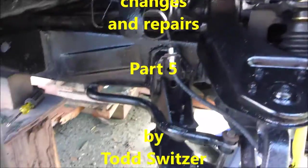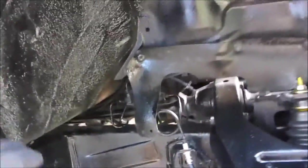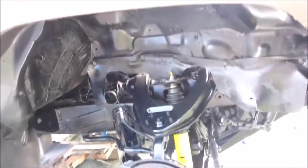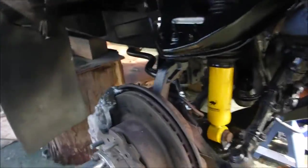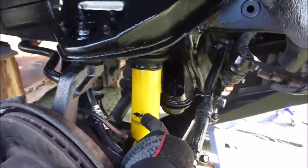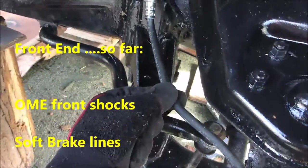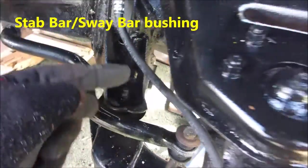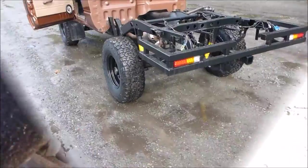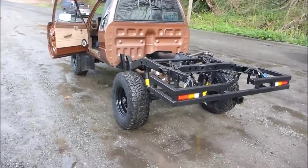Here we are, next day. All the paint's been sprayed out black, wheel well is coming in very well, pretty dark. Old Man Emu front shocks are in, new brake lines are in, anti-sway bars back in, new bushings everywhere. All right, test drive and getting it all muddy.